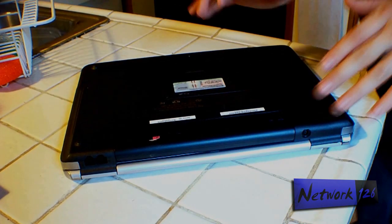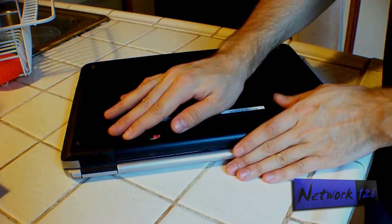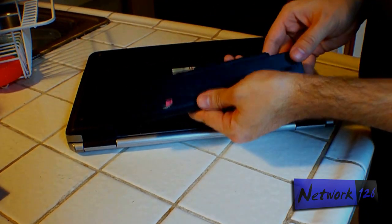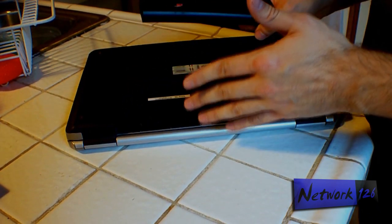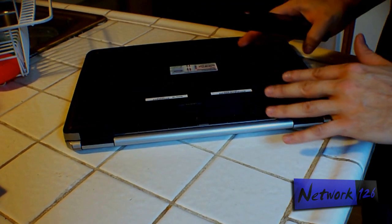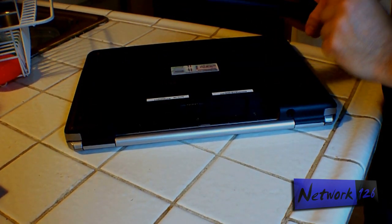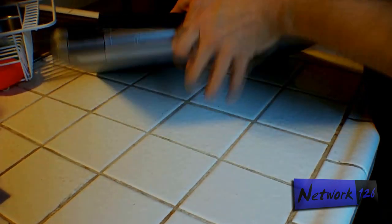Rule number one before you start anything at all: you want to take out the battery, because if you don't do this and you're working with the internal electronics, you could do damage to your motherboard, which is a very costly and complex repair that involves tearing the entire computer apart and replacing the main board inside. So take out the battery first, and then we'll start.